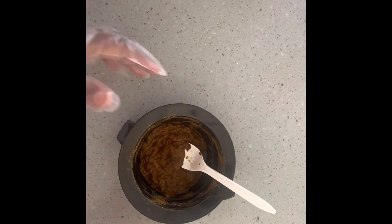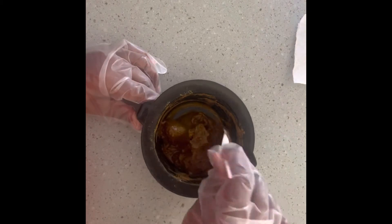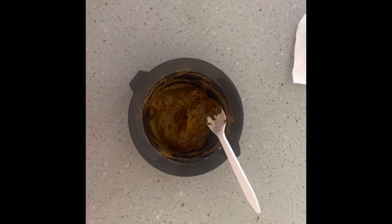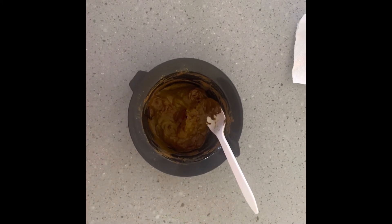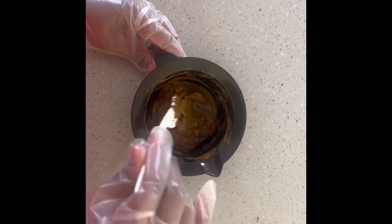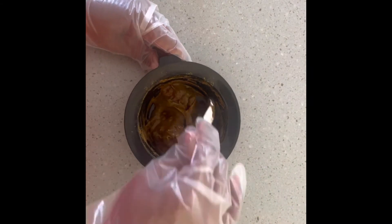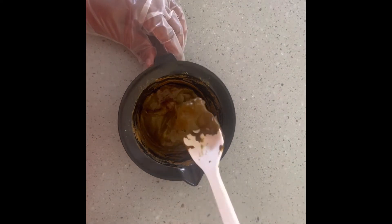I let my henna sit for about four hours as recommended on the directions, and it went from a light vibrant green to a dull brownish color. So this is what you're seeing now — after the dye releases from the henna. I'm just going to mix this up a little bit and then apply it to my hair.